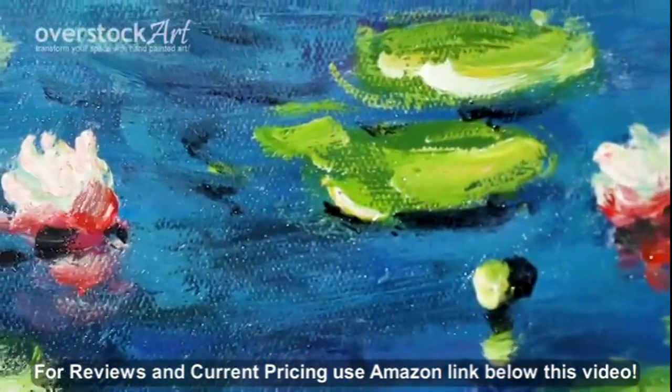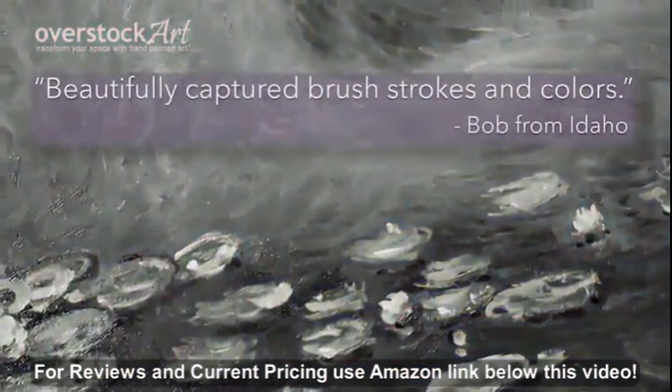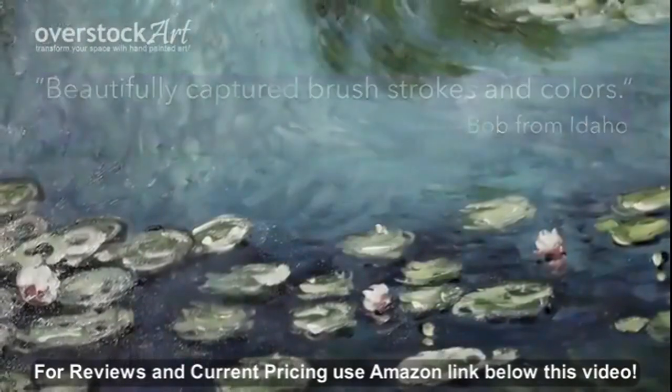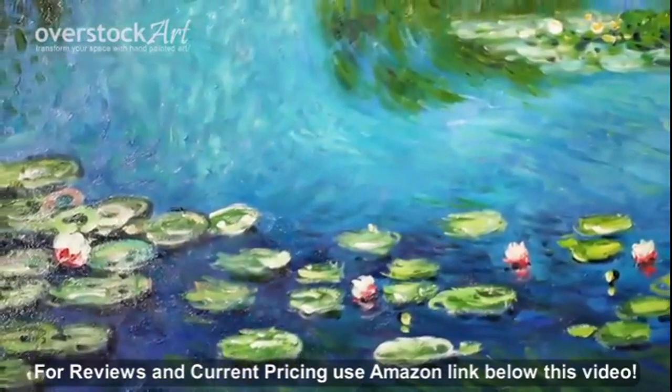Custom sizes can also be quoted upon request. Bob from Idaho says this painting has beautifully captured brush strokes and colors. Bring the beauty of hand-painted art into your home and transform your space.